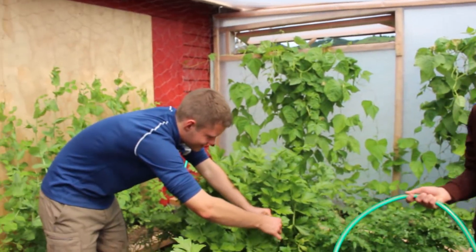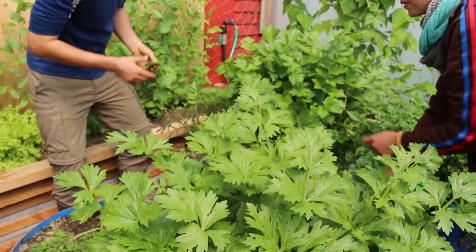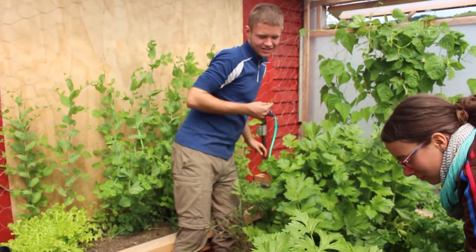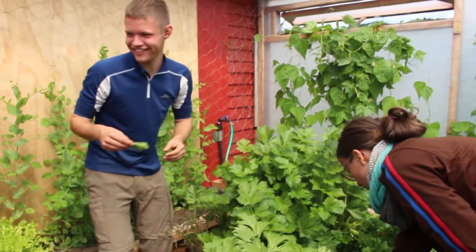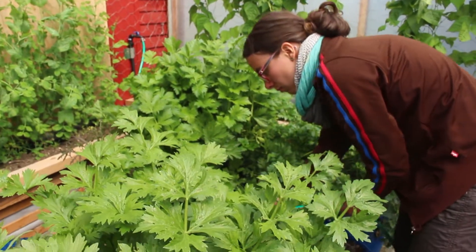We're in the urban greenhouse on the 6th of October, just beginning the process of learning with a couple of our interns this year. We're taking the brixes from the main crops in here — the tomatoes, beans, peas, and celery at the moment.